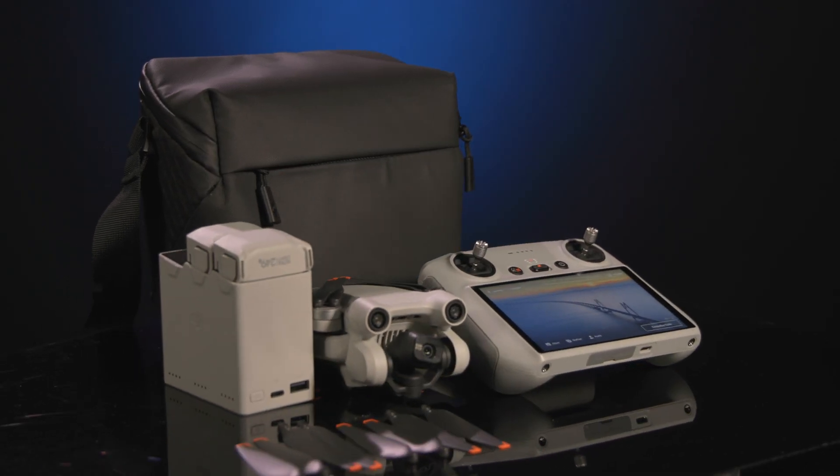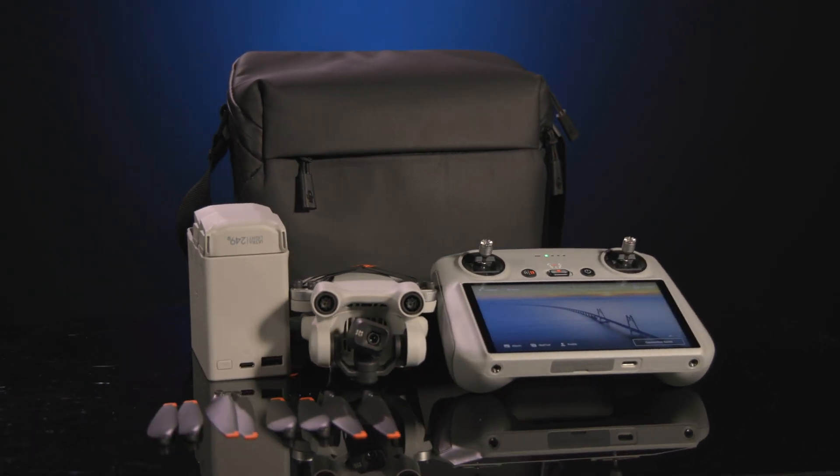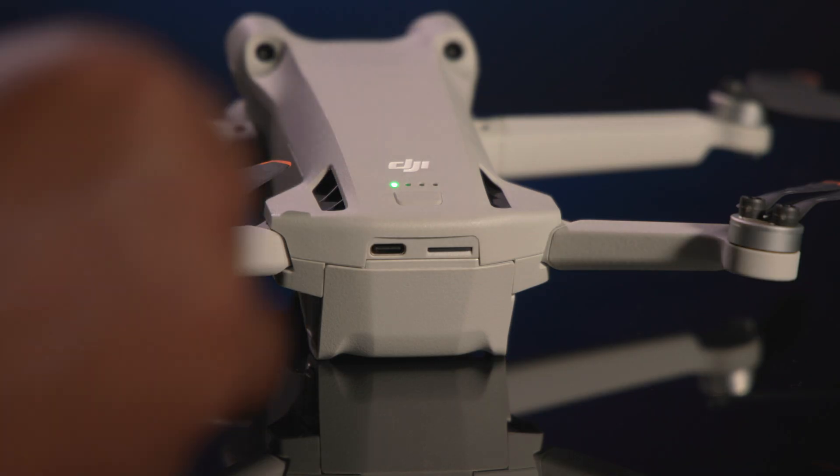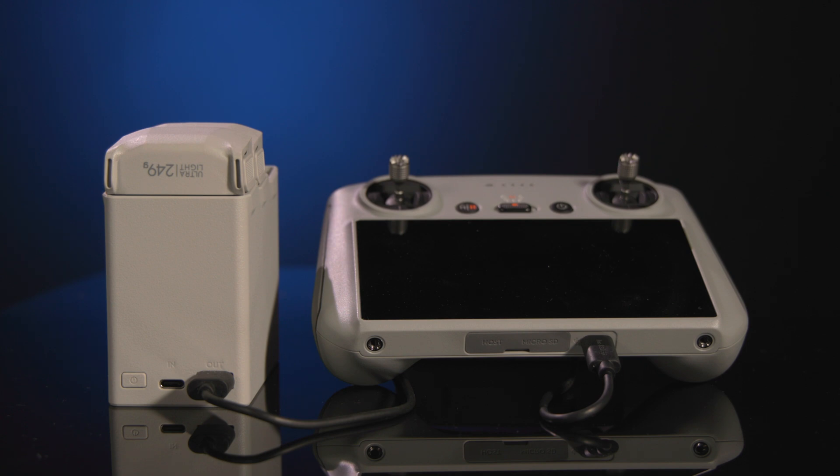DJI also offers a Fly More bundle that includes a complete set of extra propellers, a two-way charging hub, USB-C to USB-A cable, a shoulder bag, and a choice between two standard Intelligent Flight Batteries or two Intelligent Flight Battery Pluses. DJI has also added little conveniences that make the drone easier to maintain, such as charging batteries on the drone with a USB-C charger, using the two-way charger hub to charge other devices, and using the charging hub to store up to three batteries.